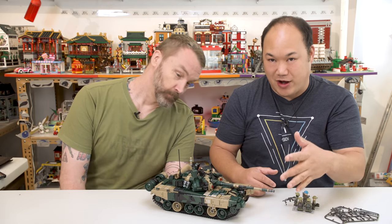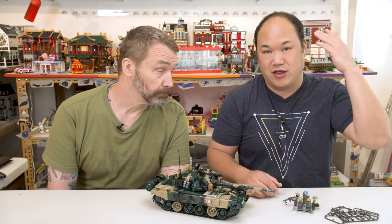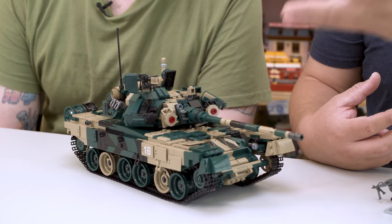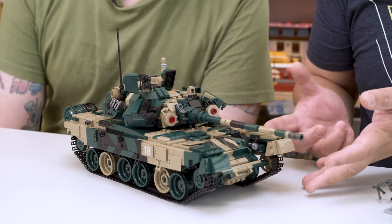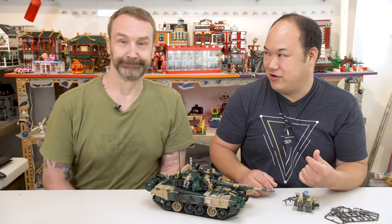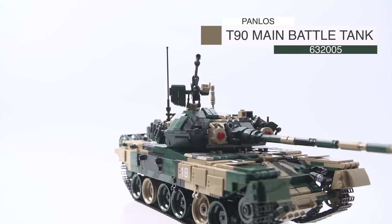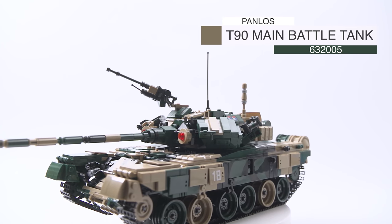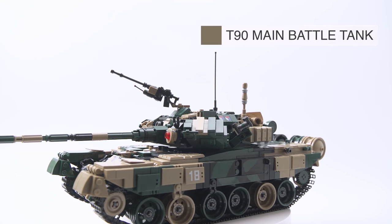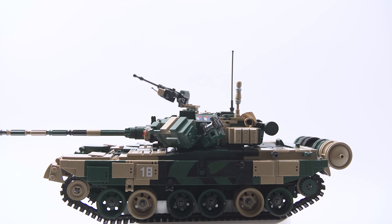And more military stuff for you guys. Someone requested this a while back, here it is. This is from a brand called Panlos. I have reviewed a couple of them from other sets and other themes — they're actually really good. I was really happy when I put this together. It is nothing like the T92 tank. This is Panlos Bricks T90 main battle tank, number 632005, for ages 6 and up — 1,773 pieces, part of the Tank World series.